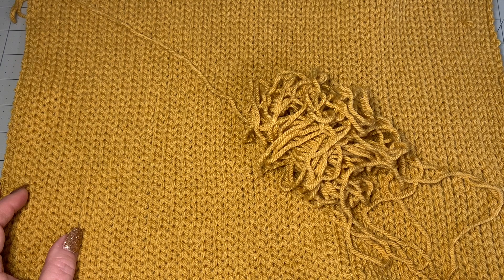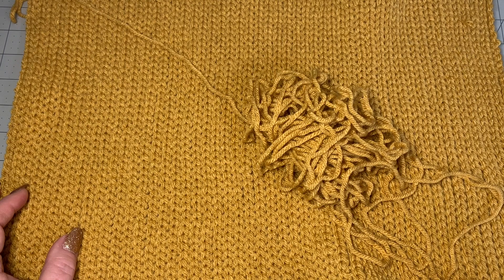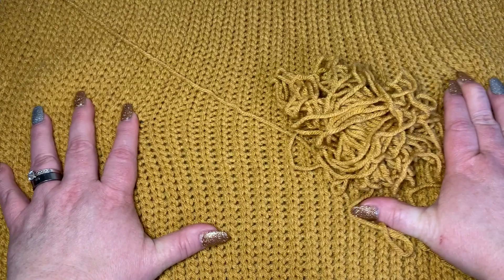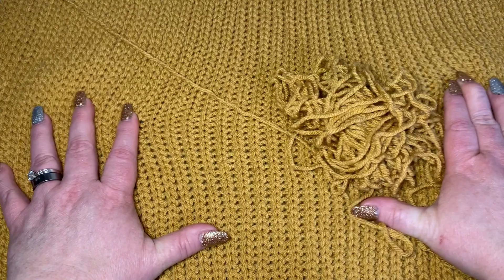I'm using a weight four yarn and an eight millimeter hook, so you're using a bigger hook than what your weight four yarn calls for — and that's how you get this wonderful looking stitch. This is done in slip stitches. It takes a little bit but the outcome is beautiful, and because you're working slip stitches it has this great elasticity to it.